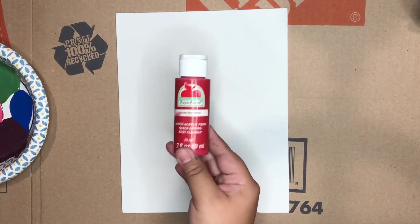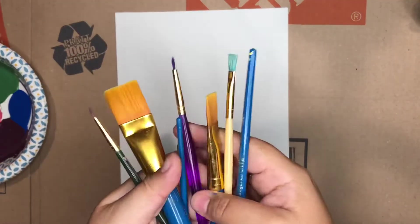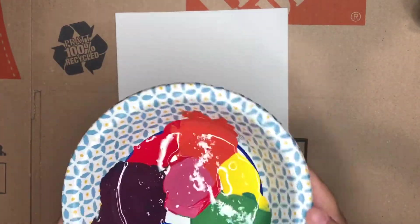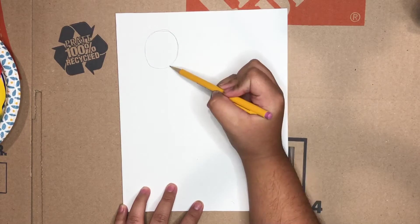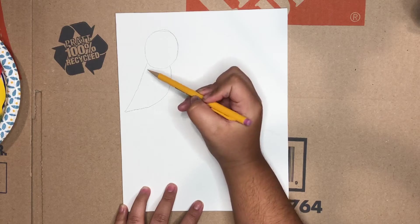I'm going to be using blue, red, yellow, white, and black to make all the colors of the rainbow. Here are my paint brushes, my pencil, and all of my paints. Now let's get started drawing — here's a circle and a little curvy line, a line going down.